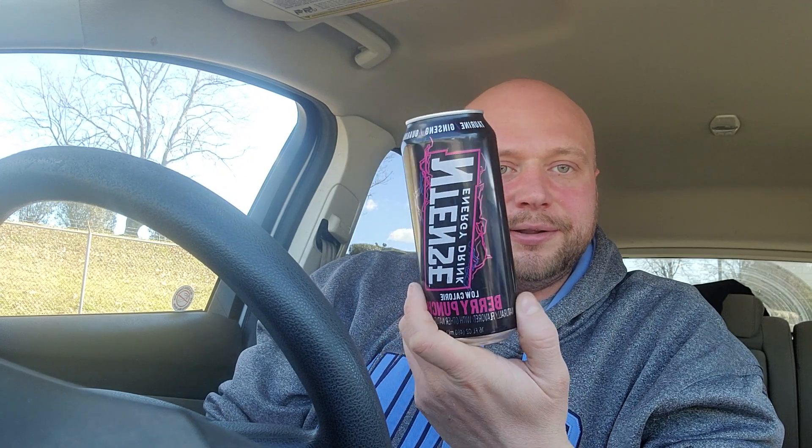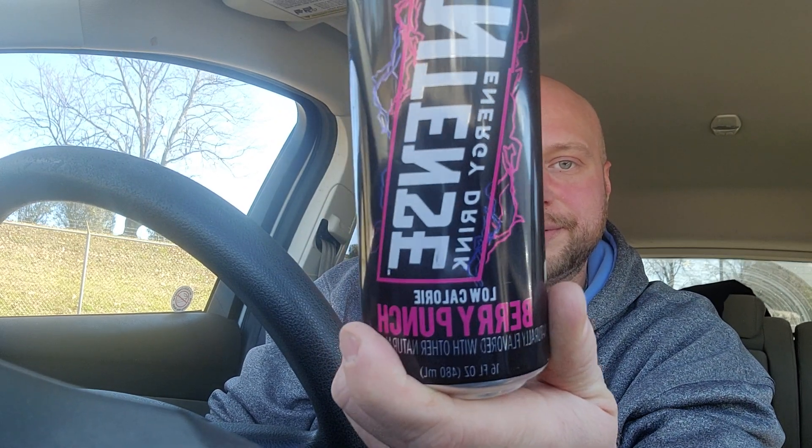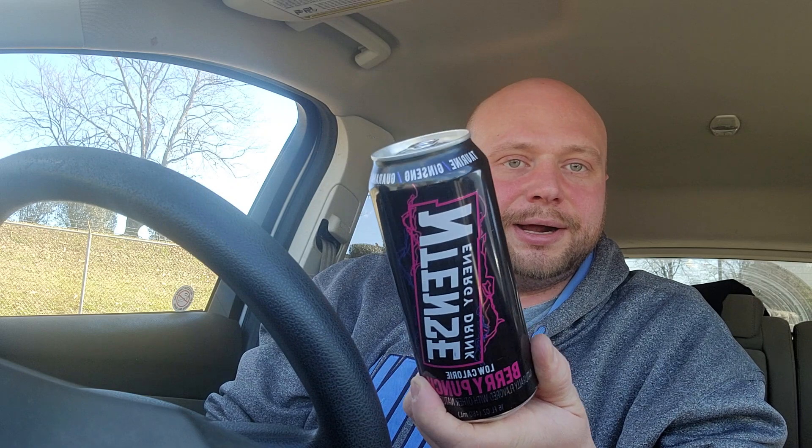It's been really cold where I'm at, so really interesting. Now this is the one I was talking about - if you've seen the other Ntense videos, those all had a lot of sugar. Well, this is the pretty low sugar version of it, which is really cool. This is the berry punch low calorie, and before I get started please like, subscribe, comment, and share the videos.